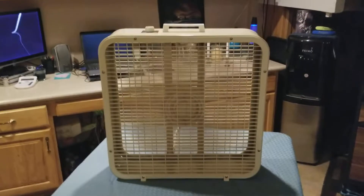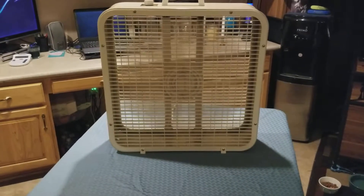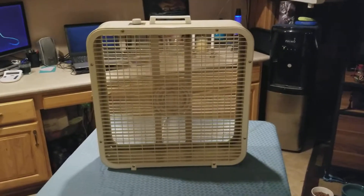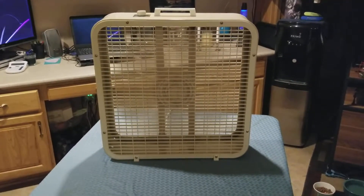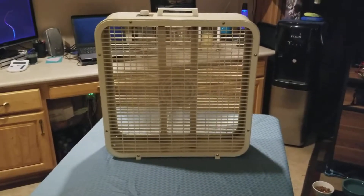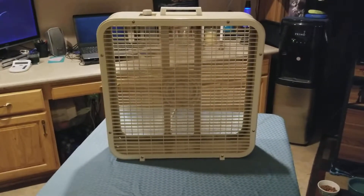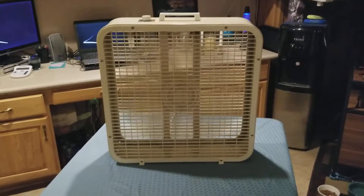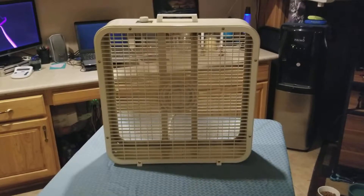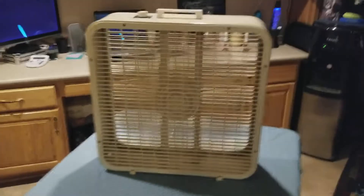This motor was designed for the third-gen blades, not the second one, but it still works. The guy refunded my money and he didn't want the fan back — so that's the best part. I got a 50-year-old fan in mint condition that runs and I got it for free. You can't beat that, so I'm not complaining.